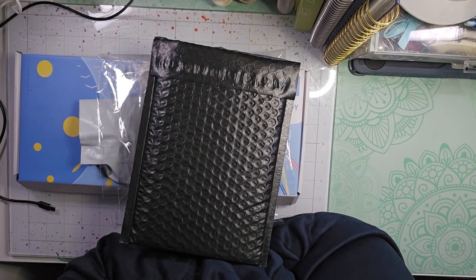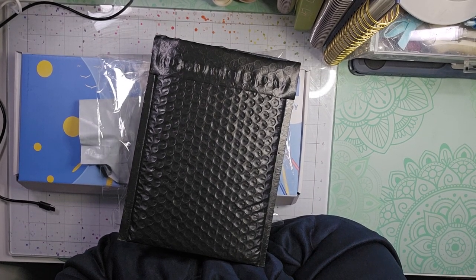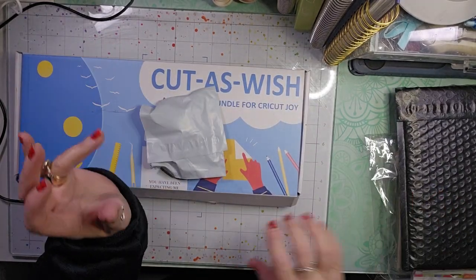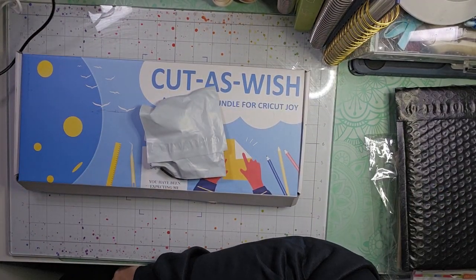Hello, welcome back to my channel. I am back today with just a small haul video of a couple things that I ordered.